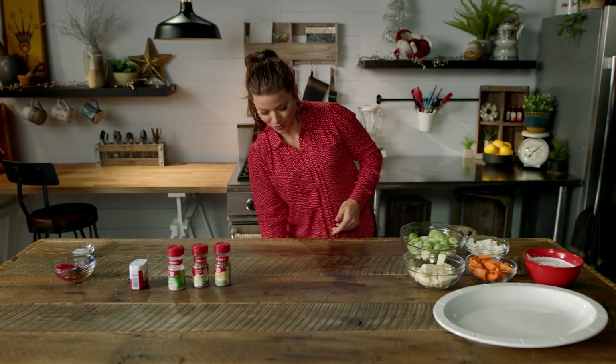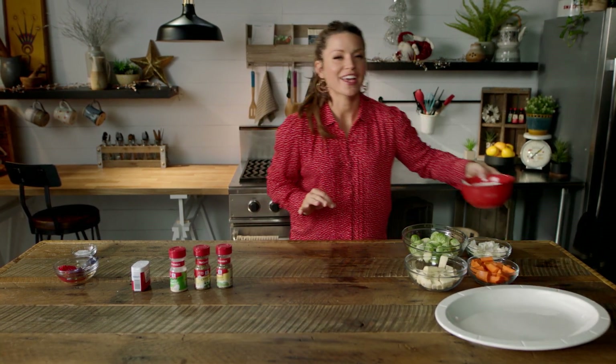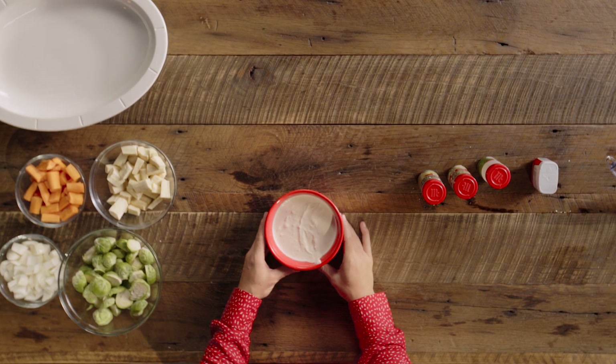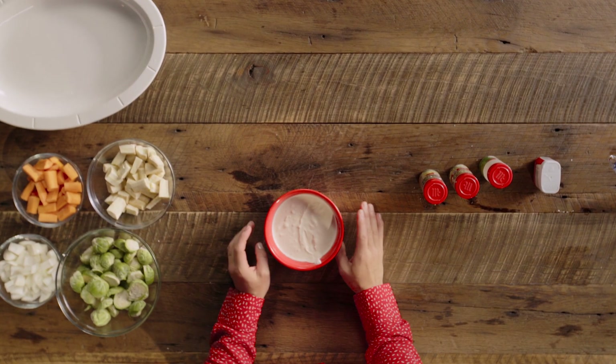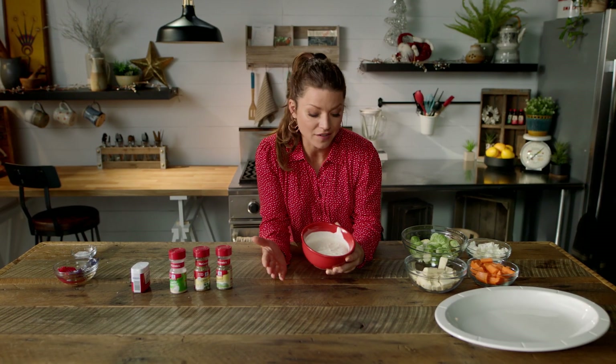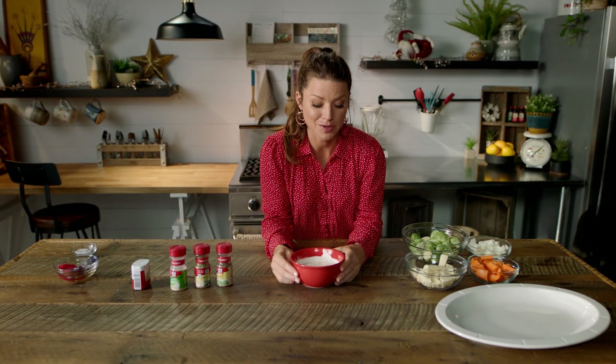Once your work area is cleaned and your hands are washed, you can chop your vegetables. You can also make an incredible side sauce for the prime rib, which is French's Worcestershire, garlic, black pepper, sour cream, and horseradish. It's delicious on prime rib, it's delicious on vegetables, it's delicious on a chip.